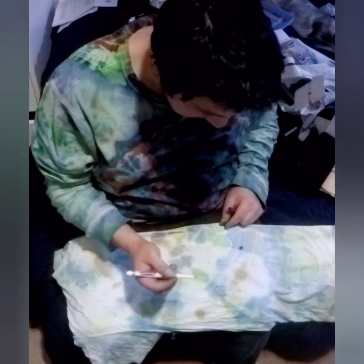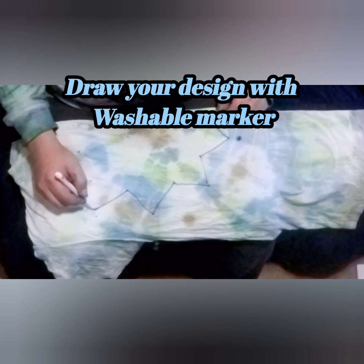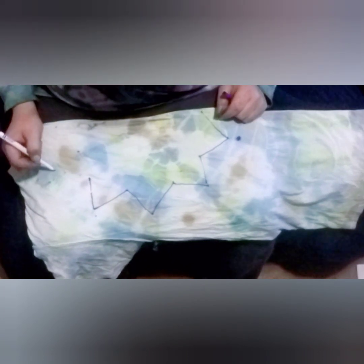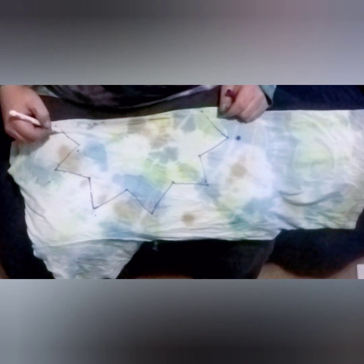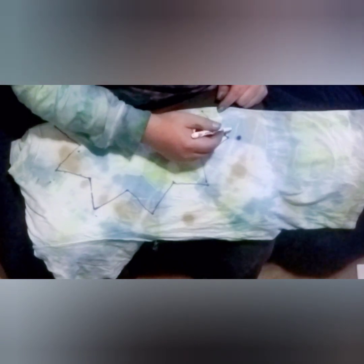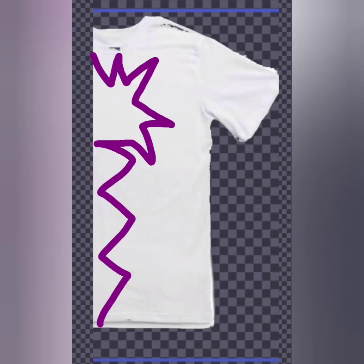Hello, this is my first recording attempt. Here we are drawing out a shape with a washable marker. Always be sure to use a washable marker because if you don't, it will mess up your end result — I've done it before, so be careful. I was just drawing a random shape, wanting it to somewhat look like a flower, a shooting star, or maybe a magic wand.